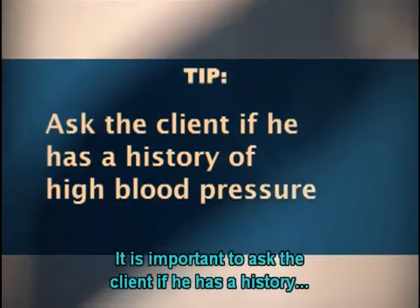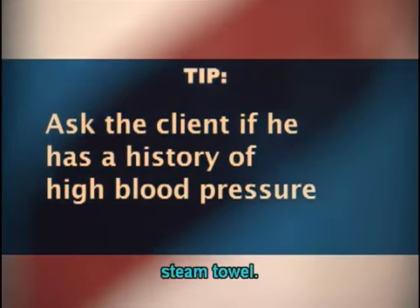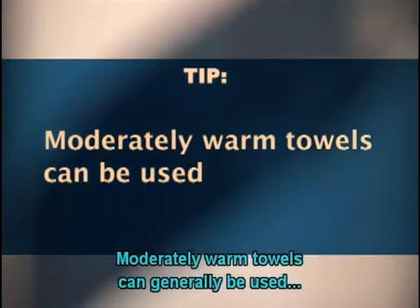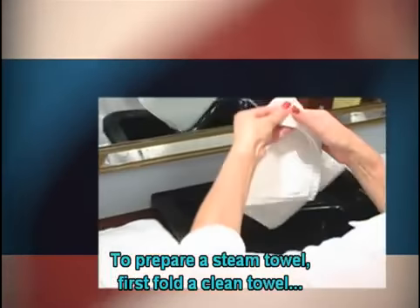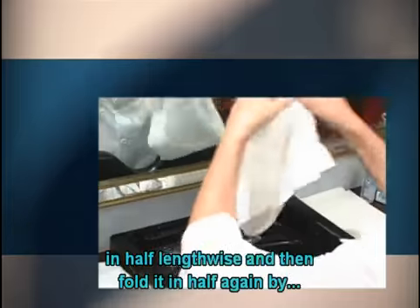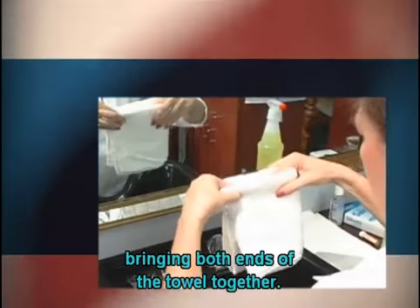It is important to ask the client if he has a history of high blood pressure before applying a hot steam towel. Moderately warm towels can generally be used for clients with this condition. To prepare a steam towel, first fold a clean towel in half lengthwise, and then fold it in half again by bringing both ends together.